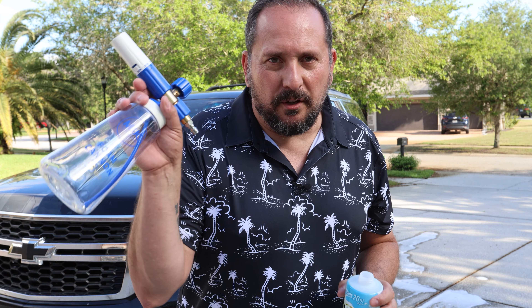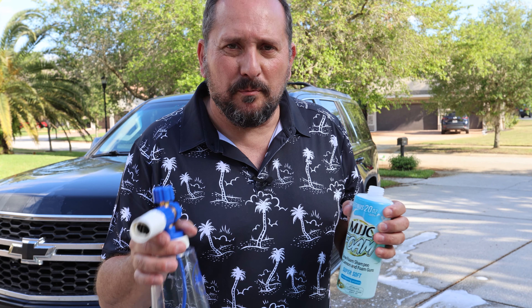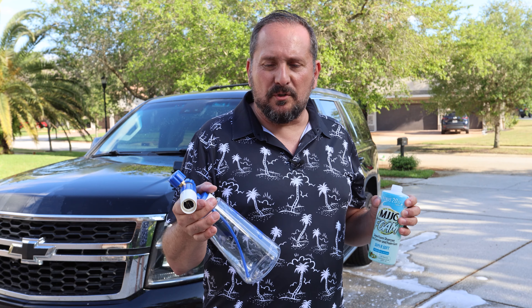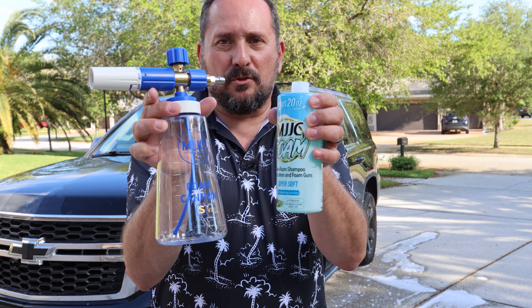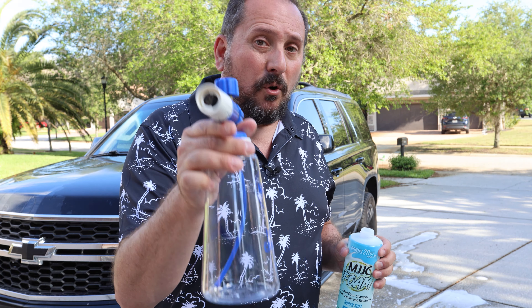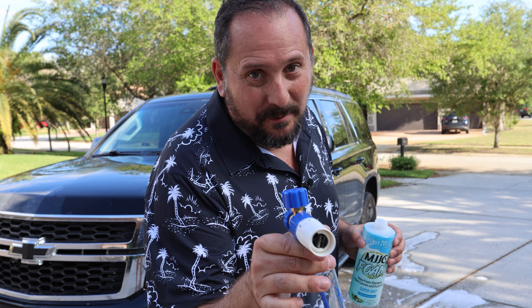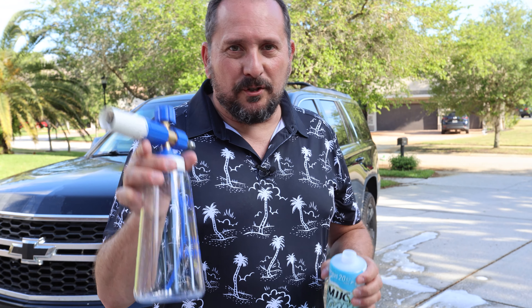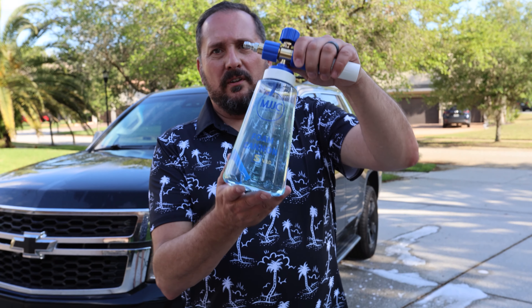We are now going to put together the magical foam cannon and this new foam shampoo on my black car here. So I pre-wetted it — that's definitely what you want to do. You don't want to do this when the car is dry. This mixture makes a 1 to 10 ratio. I'm going to put the water in here, add the foam mixture — always do it in that direction. If you do it the other way, all you end up with is a giant mess and it's hard to measure. Water first, then your concentrate. Then we're going to foam up that car.